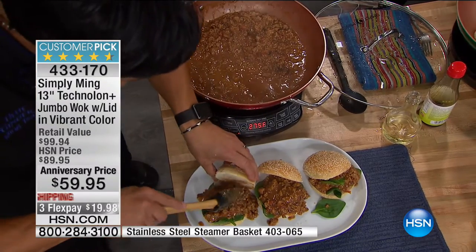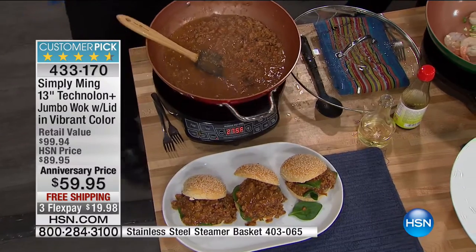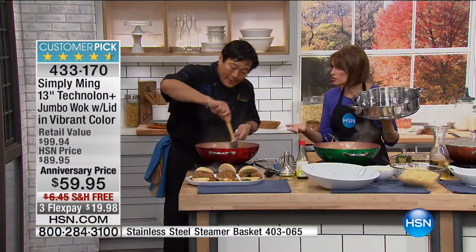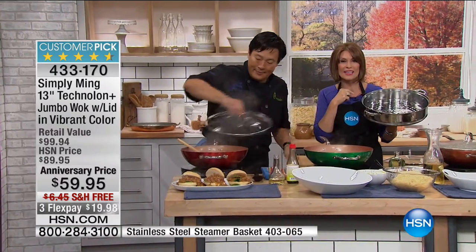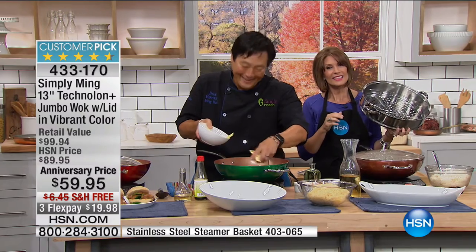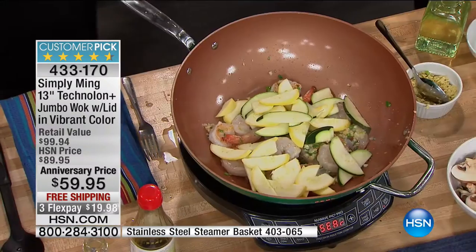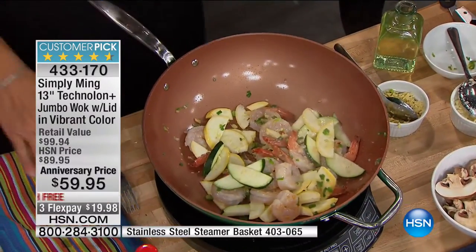It's not just about stir-frying Asian food — you can do anything, including breakfast and pasta. Let's go to Utah because Debbie's calling in, and she's ordered this in the bronze. This is her first Ming purchase — she's a chef and she watched last night and heard that you can even do caramel in it.